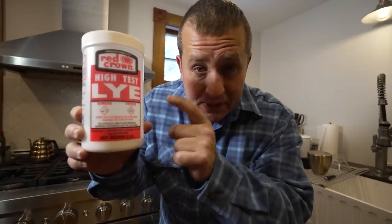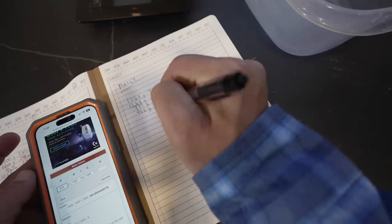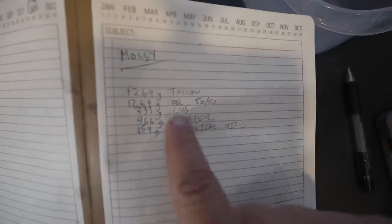Lye is a very dangerous and caustic substance that really does make soap, soap. When the fats from the tallow and coconut oil mix with the lye, it creates a chemical reaction which neutralizes the lye — making it not dangerous — and also gives soap its magical cleaning properties. I'll talk more about mixing lye and safety precautions later in this video, but first I've got to figure out the ratios for the rest of my soap.